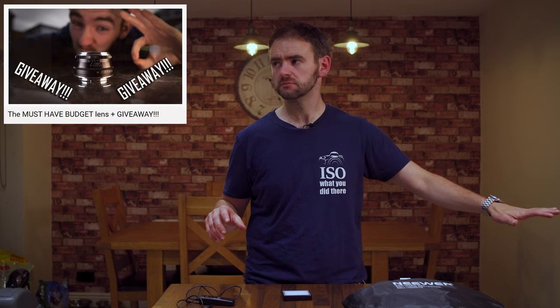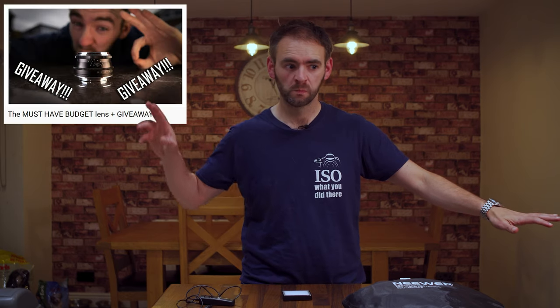If you ever see anyone describe anything as must-have, steer clear of them. They're a penis. In reality, when it comes to photography, there's only two things that are actually must-have for everyone: one, some sort of a camera that can take pictures; two, some sort of a medium to record said pictures to, like film or a memory card. Everything else is optional, personal preference depending on what you're going to be shooting.